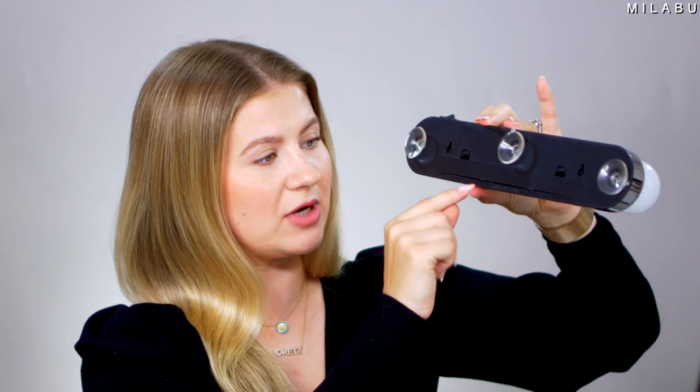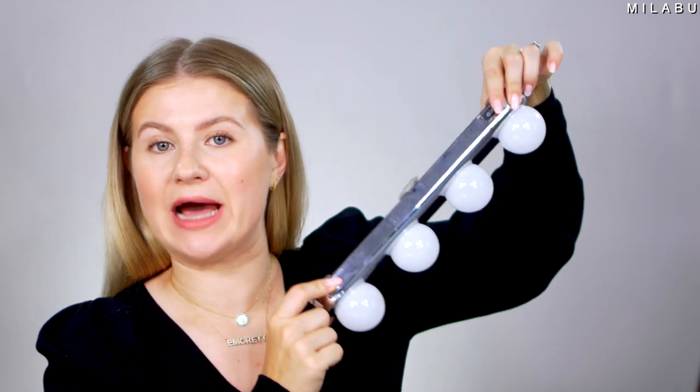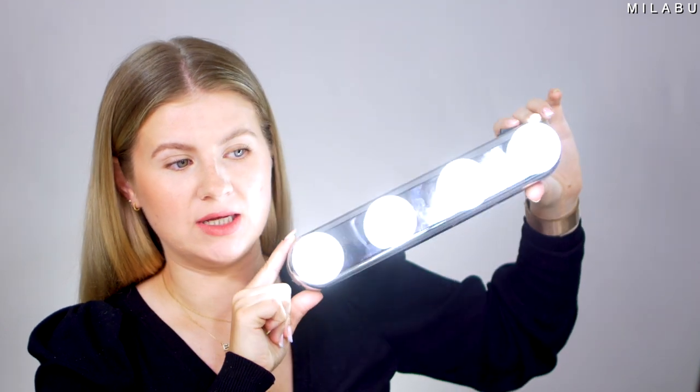This is what it looks like — you get the four bulbs, and in the back you have three suctions. Right here is where you install the batteries. You just have the on/off option. And they're very dim and very cool-toned. So let's try it on right here first — we'll turn off the lights in front of me and see how much light it really gives.